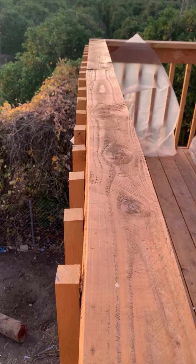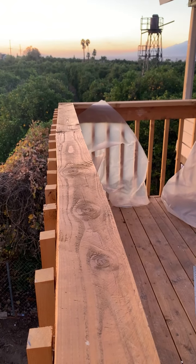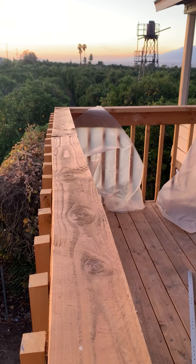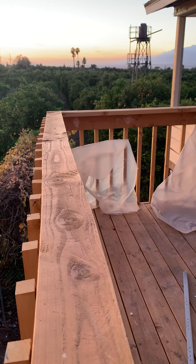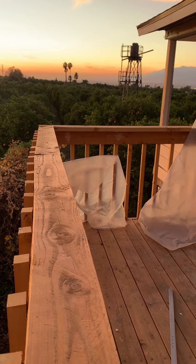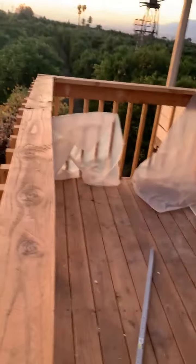He says he'd probably have to take the whole thing down and start over again because it was just built so poorly. He's like, did you really use a general contractor? And I go, well — Dionne Holloway from Echo Alliance, who I found out the company is really owned by his wife, Annette Holloway, and he has no ownership in it. He told me he was a general contractor. Anyway, this is his work.